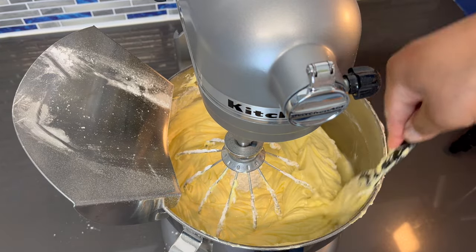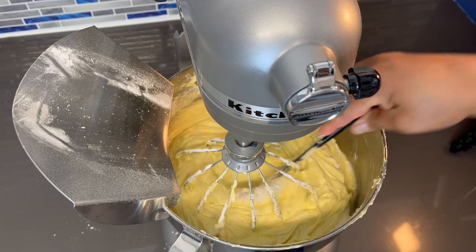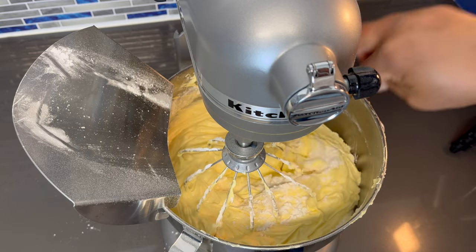We're going to hit those sides again and get that flour out of the middle so it can be mixed in as well.